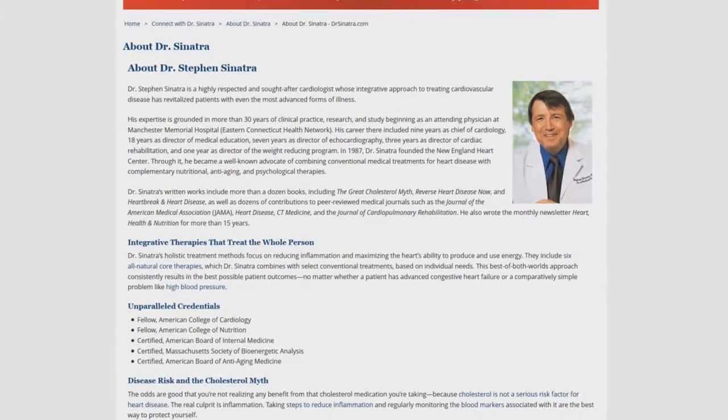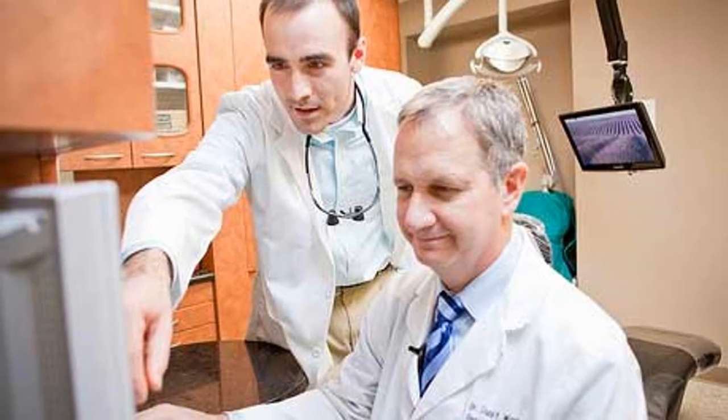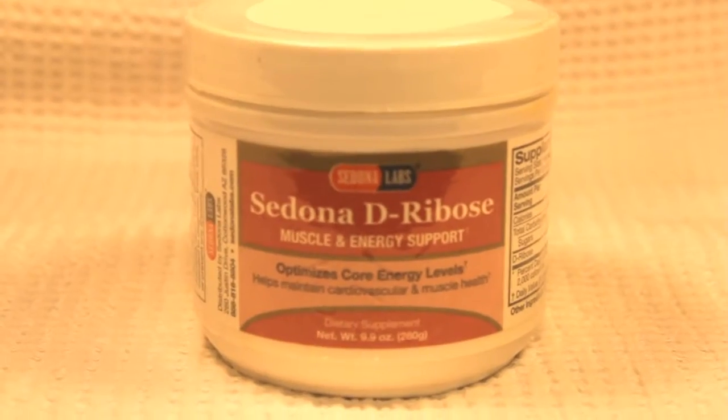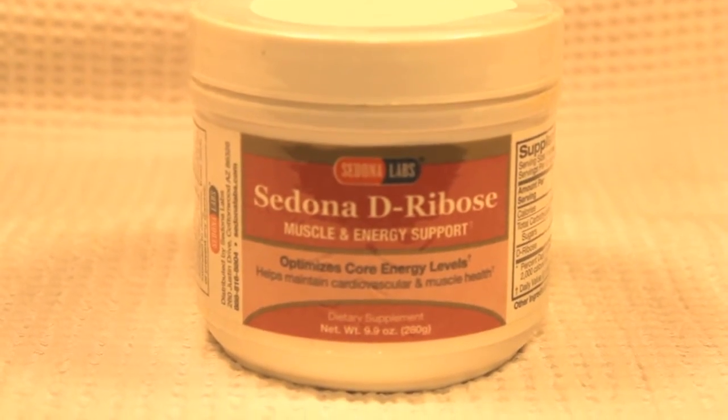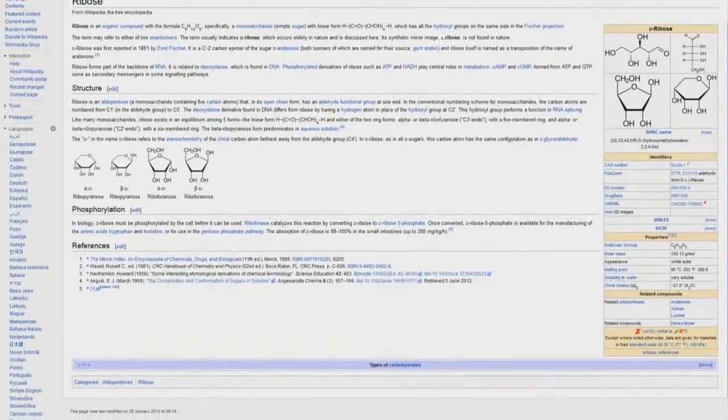As with all my reviews concerning any products, I always advise you guys to conduct your own research and consult your physician if you plan on using any products I've reviewed. D-ribose can lower your blood sugar, so consult your physician if you suffer from low blood sugar and/or diabetes.